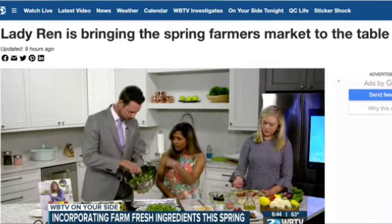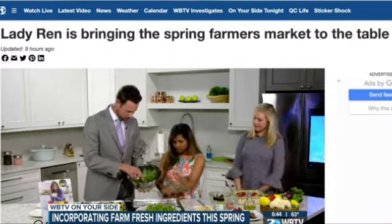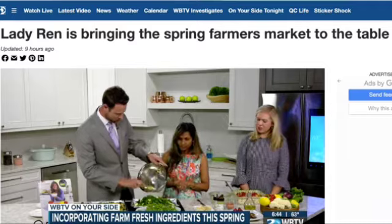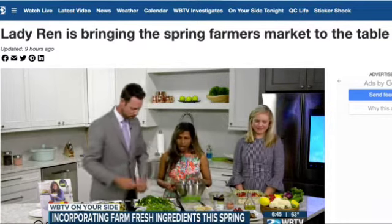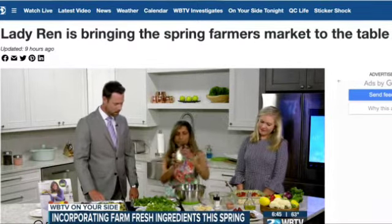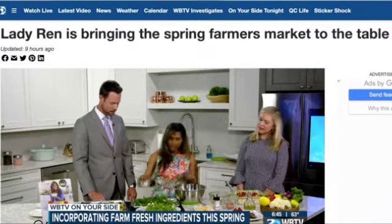All the veggies go in — just dump them in here, including the kale. The full recipe is on my blog at ladyrends.com. You'll also add olive oil.